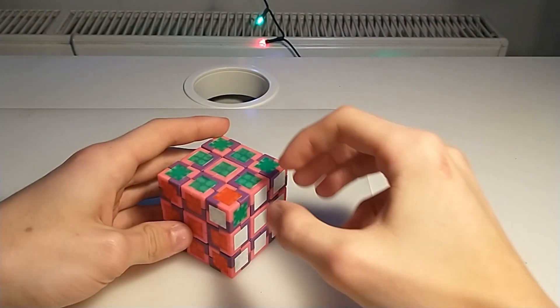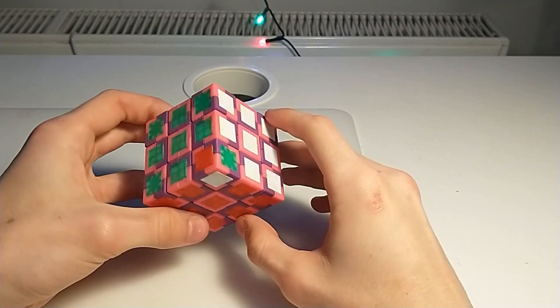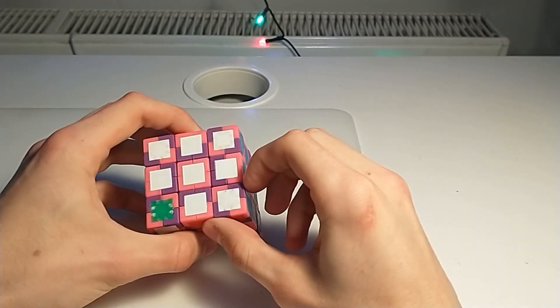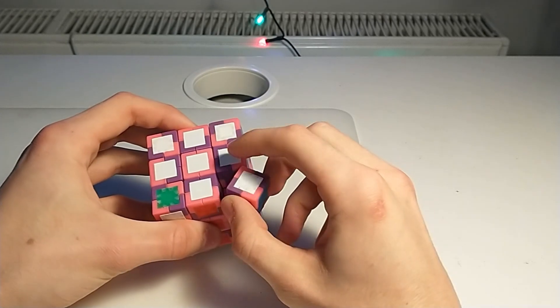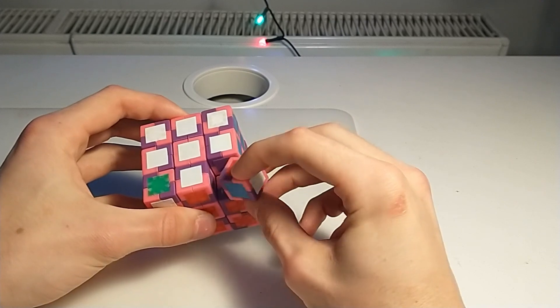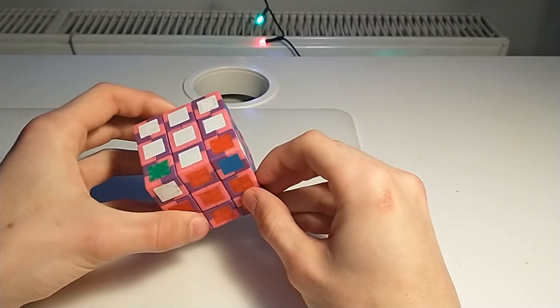Because of this, when we solve a cube, we can actually get something like an all-parity — a case which is normally unsolvable on a normal Rubik's cube, for example like this.